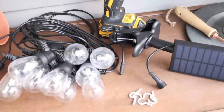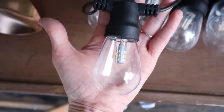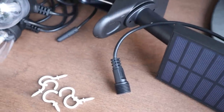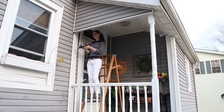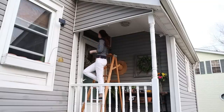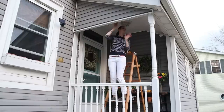Then it was time to move to the back porch, and our new potting station doubled as a nice workspace for installing the lights and holding all my tools. I wanted to show you the size of these light bulbs too — they're a pretty good size and they have a nice hole at the top which made hanging and securing them easy. I just repeated the same process as the front porch: used the clip to secure the solar panel, drilled pilot holes, installed all the cup hooks, and then draped the lights before securing them where I wanted them.